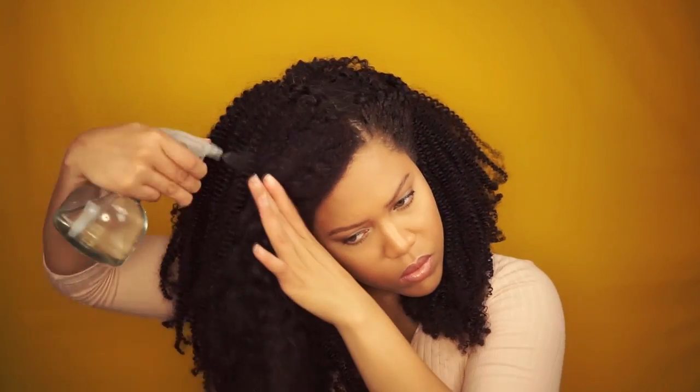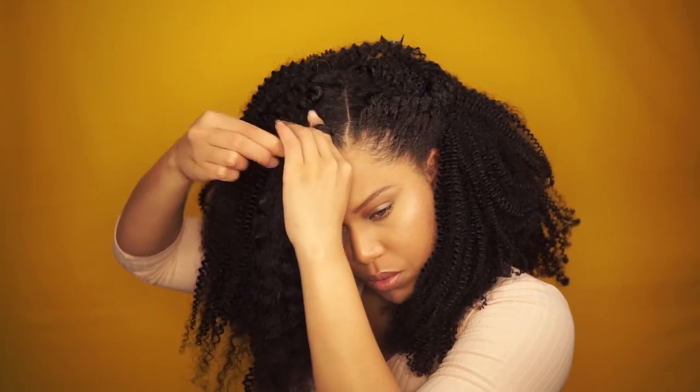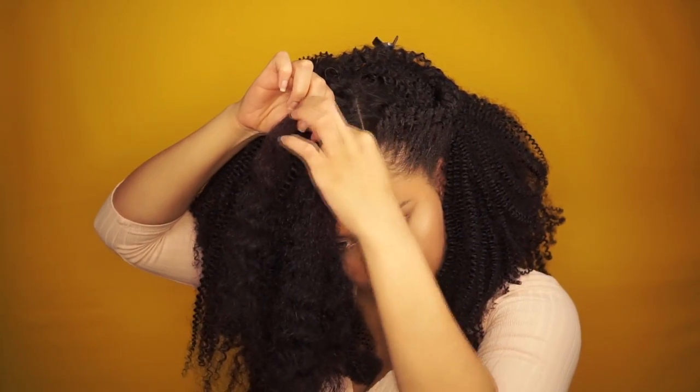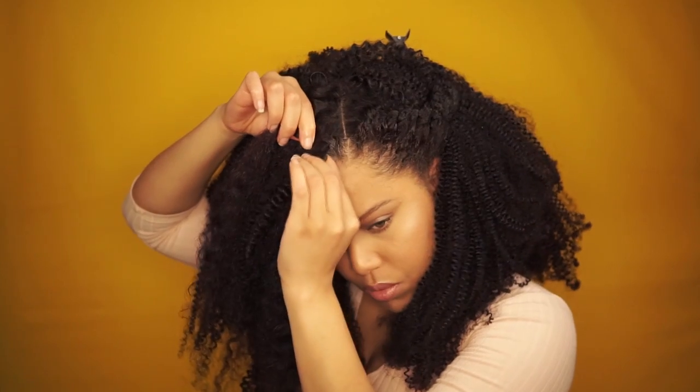Clip the hair out of the way and repeat the same steps on the other section. This section is bigger so I add enough water to it. Again, take a small piece of hair and start flat twisting, then on the second rotation start adding some hair of the lace wig.